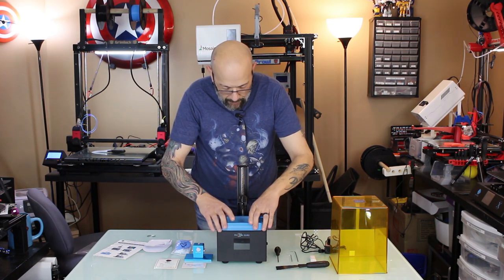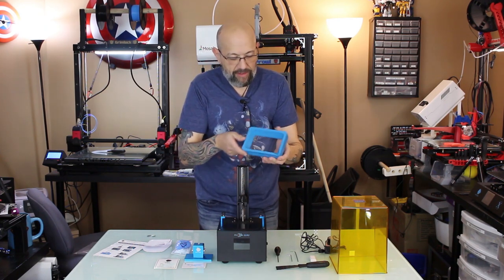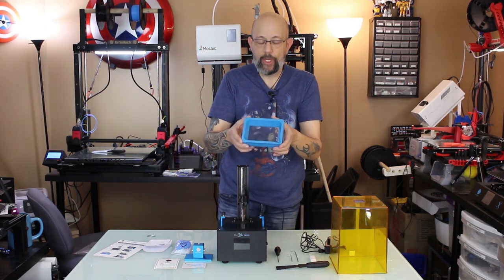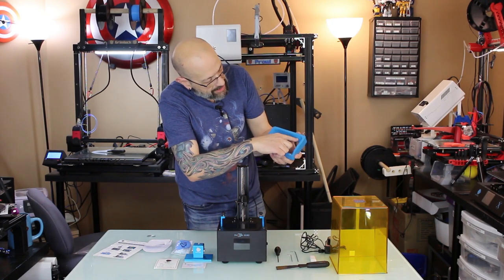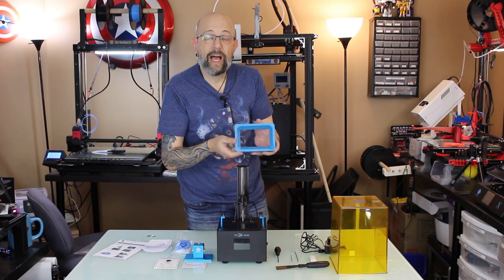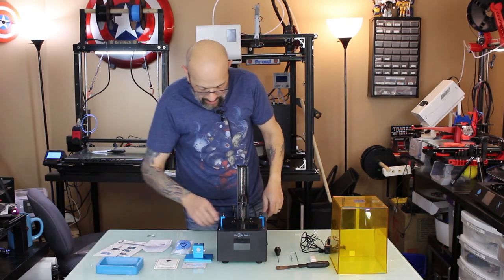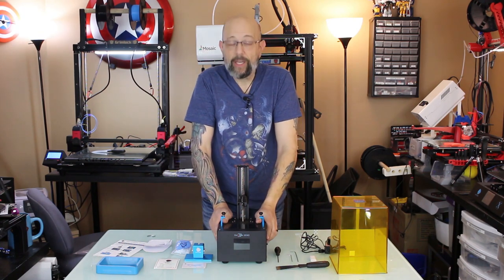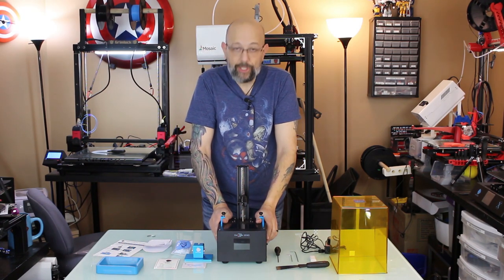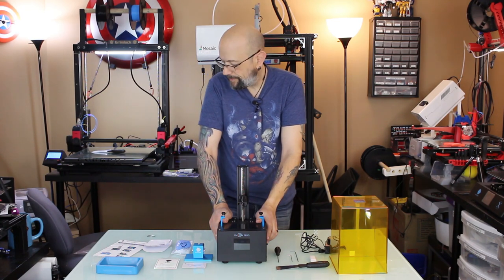A really nice thing about the resin vat — inside it actually has lines that will tell you how much resin you have in the machine. Right now I'm going to leave it out because we need to get this going, and the first thing we have to do is level it.